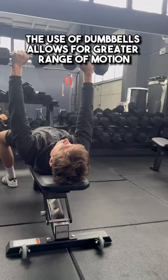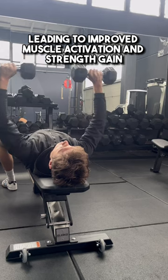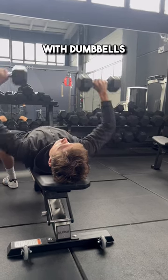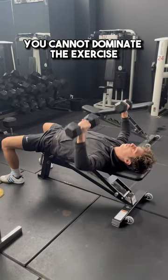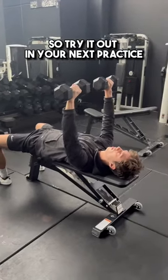Additionally, the use of dumbbells allows for greater range of motion, leading to improved muscle activation and strength gain. With dumbbells, you cannot dominate the exercise with your stronger side, which strengthens your weaker side. So try it out in your next practice.